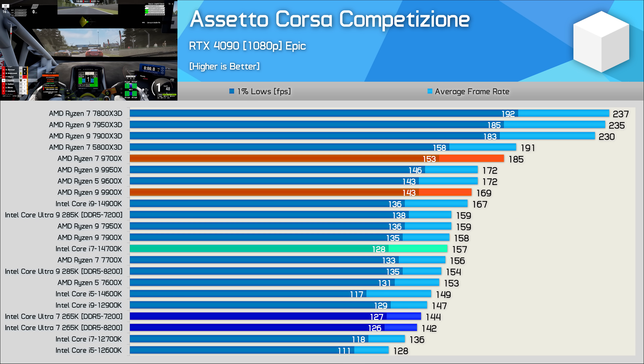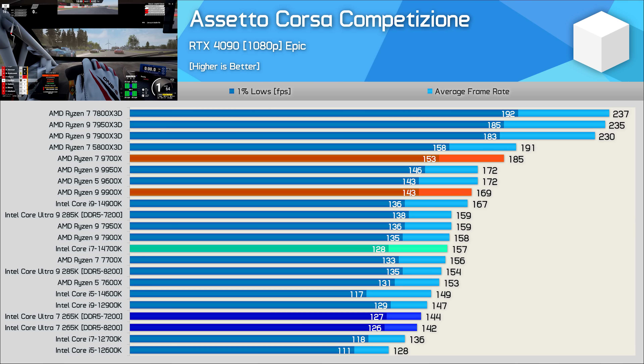The 265K also fails to impress in ACC, coming in slower than the 12900K and barely beating the old 12700K. It was 8% slower than the 14700K, 15% slower than the 9900X, 22% slower than the 9700X, and a massive 39% slower than the 7800X 3D.